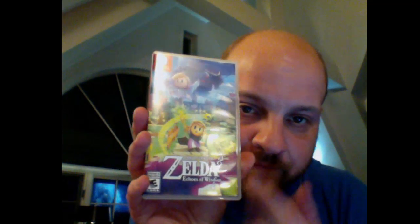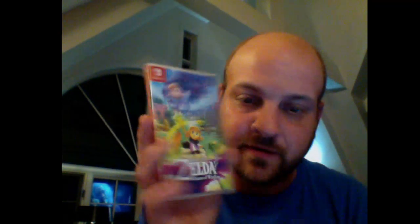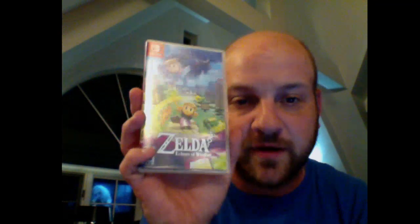When I was talking about the game — this is the game I'm going to be playing with it. It's called the Legend of Zelda: Echoes of Wisdom. Very good game! Anyway, take care!